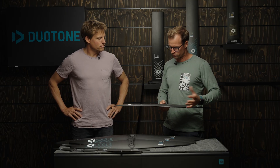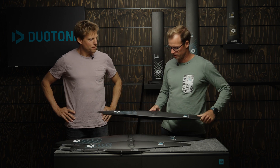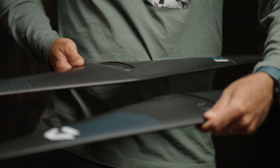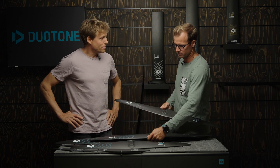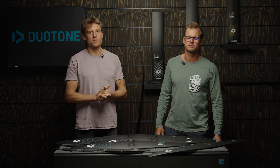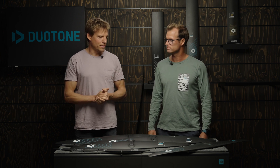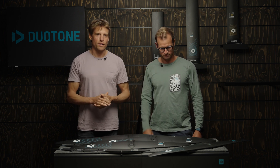We tweaked the camber and profile a little but in general they are not so far off — it's an evolution more than a revolution. Thanks a lot, I think that's a lot of good value content. I hope you get a chance to try these wings — I'm really stoked riding them whether winging or downwind paddling. If you enjoy this content, give us a like, leave a comment, subscribe, because we have talks about every single wing in the range and hope to see you in the next episode.